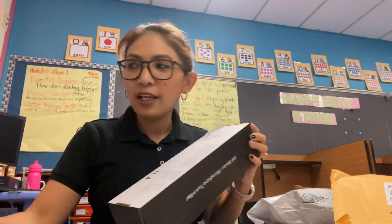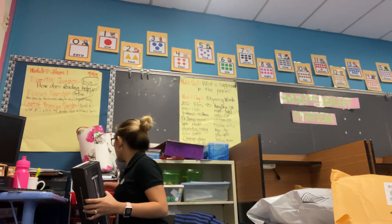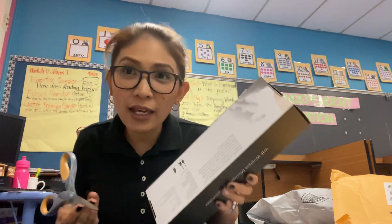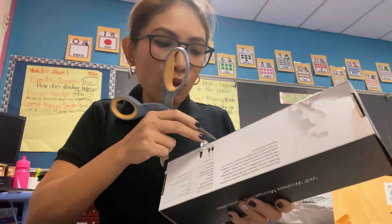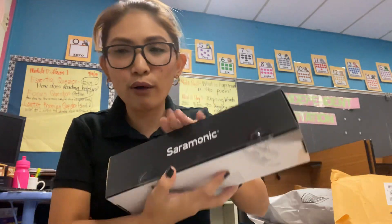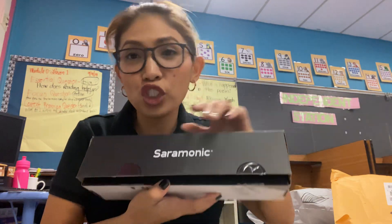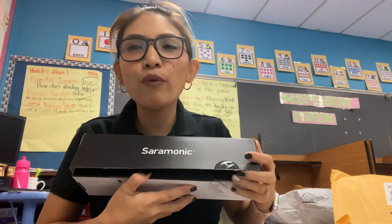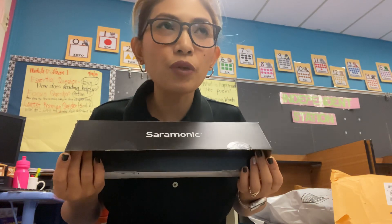I'm gonna try this and practice at home. Hopefully it would work so when it's time for me to interview big, popular, and amazing personalities, it would be with amazing audio. I'm only getting this because it's not super expensive and not super cheap either — I usually get the halfway, midway option. If it works, good — I didn't spend that much. And if it doesn't work, I know it's not just because it's cheap.